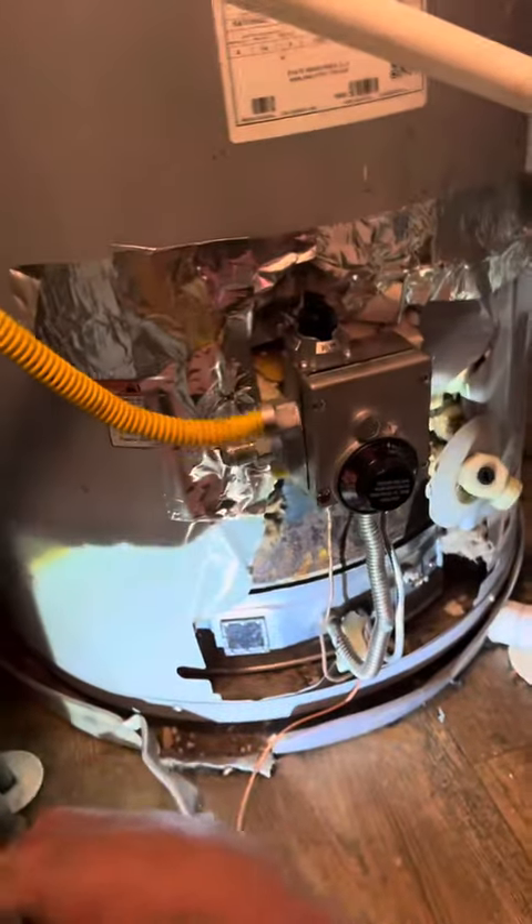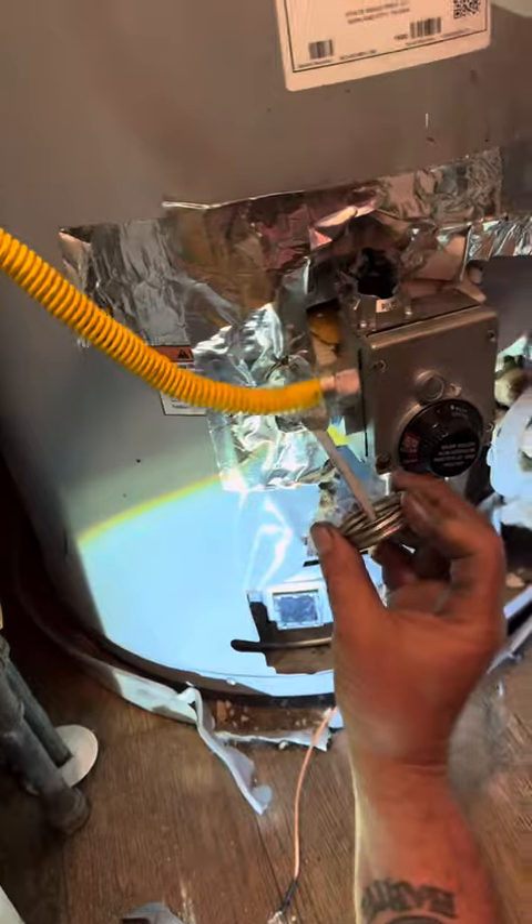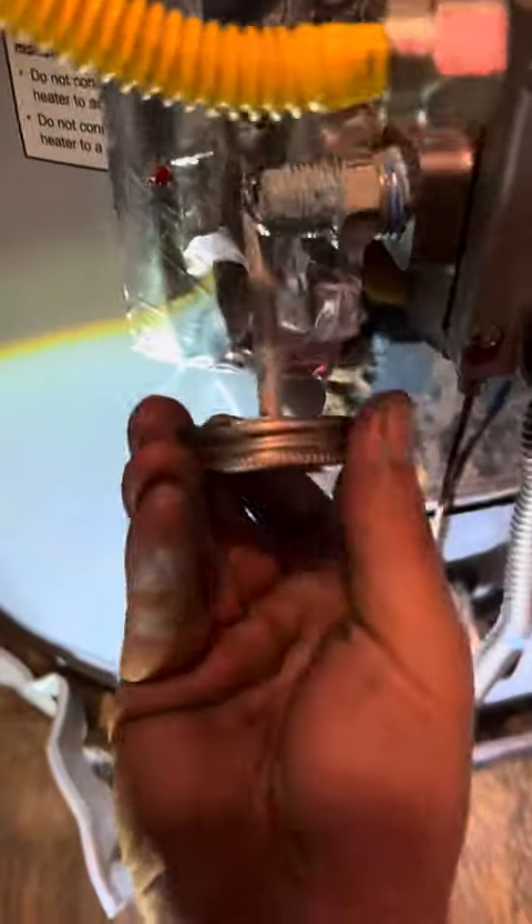We forgot to put pipe dope, so we're just going to go ahead and take that off. The wife got tired of smelling that stuff, but we're going to go ahead and put some pipe dope on there. I know it's a compression fitting, but this is just a little bit of added security.